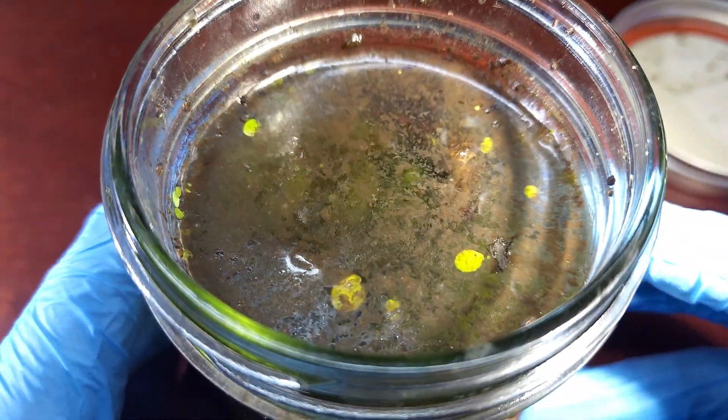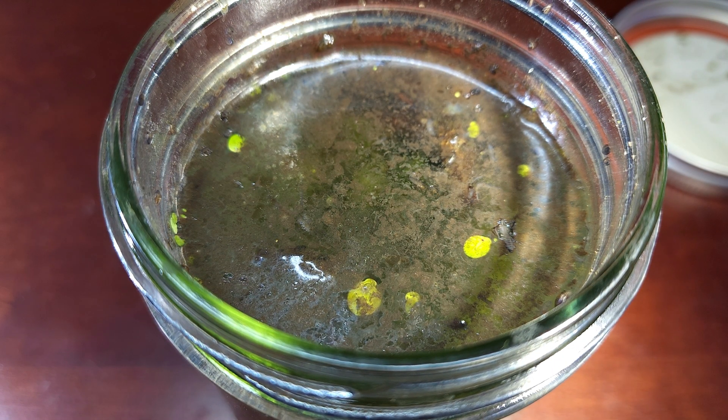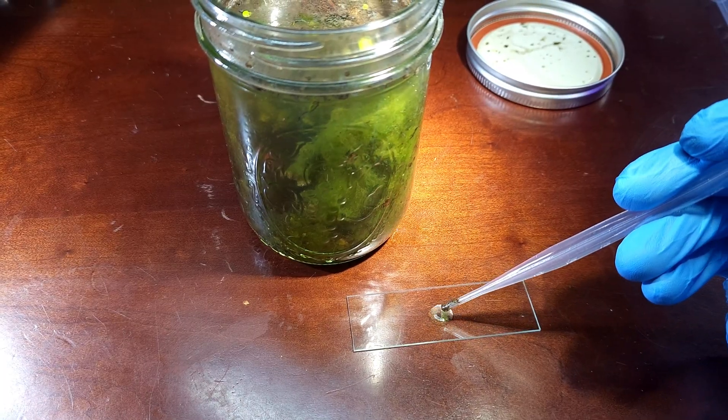For the videos I make on bacteria, you would do this exact same process and put the jar aside for around a week or two while the bacteria and other cells multiply inside. Eventually you'll get a thick biofilm on the surface that's full of different kinds of bacteria and microbes.